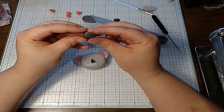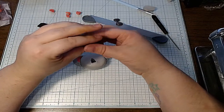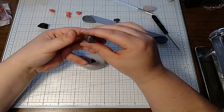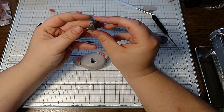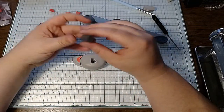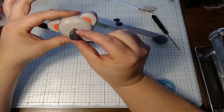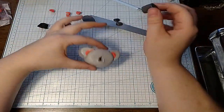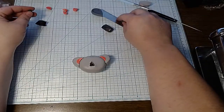There we go. That looks like the shape of a nose — looks pretty even. Now we've got to make sure it's proportional to the head we made, and it appears to be. The hole we made is almost spot on, so that's perfect.